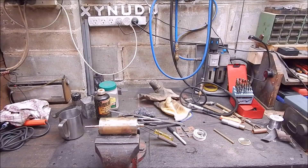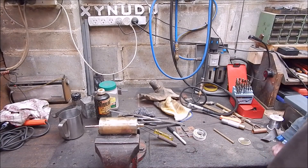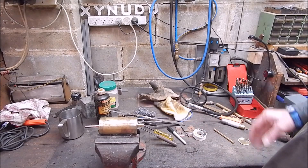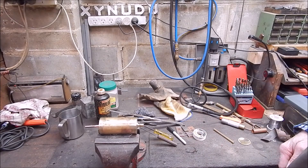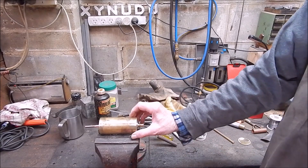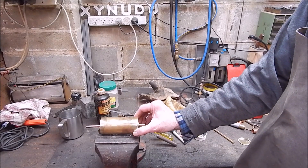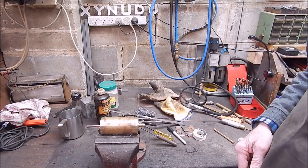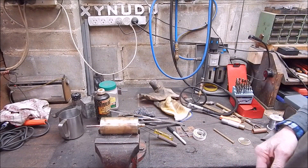G'day, it's Rob here again. I've had a chance to get on with this little steam engine I'm building. You can see the bench is a bit of a mess. I've got to the stage where I've made the boiler, and I thought I'd just give you a bit of a heads up on where I'm at and what's happening.